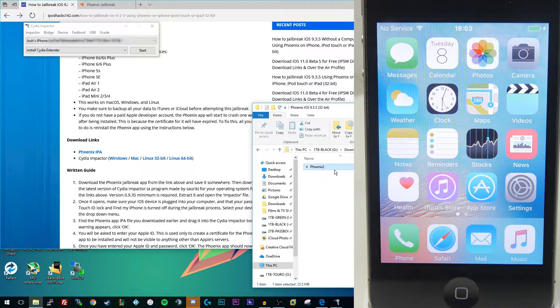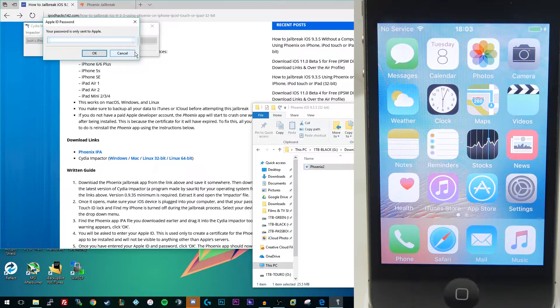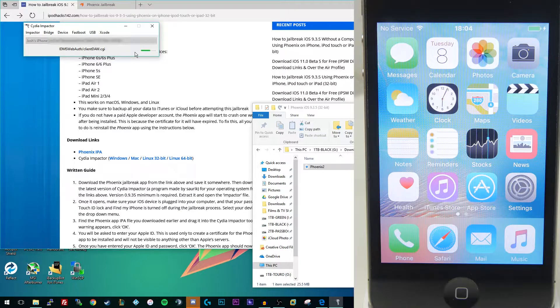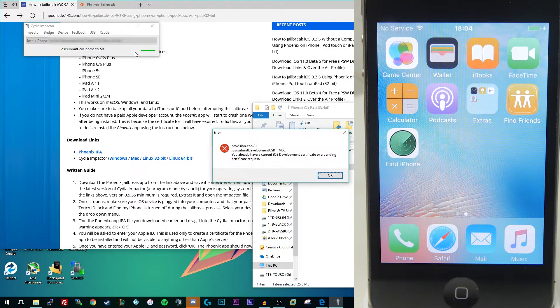Open up Cydia Impactor on your computer, make sure your device is plugged in — you should see it detected in the drop-down menu. If you have multiple devices plugged in, just make sure you select the right one. Then get the Phoenix IPA file and drag it on top of the Cydia Impactor window. That will bring up a prompt asking you to log in with your Apple ID and password. Don't worry — your password isn't sent anywhere except Apple, but if you feel uneasy you can create a spare iTunes account. This may take up to 30 seconds to a minute.